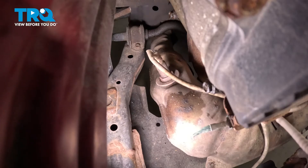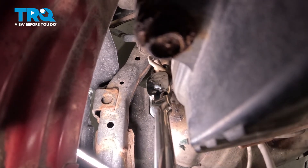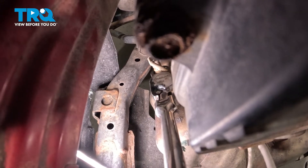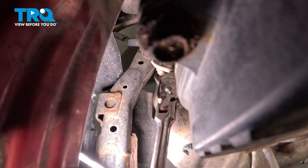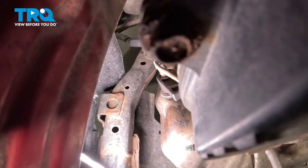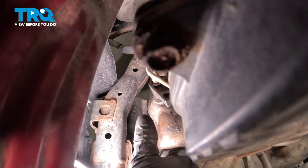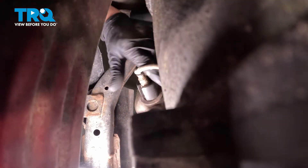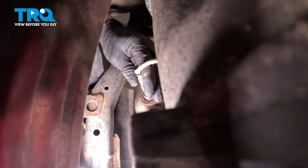Using a 22 millimeter wrench or a 22 millimeter O2 socket, we're going to remove the downstream O2 sensor. If you're having a tough time up top, you can reach through the wheel well to get to the O2 sensor.